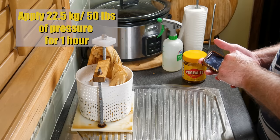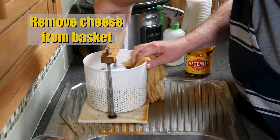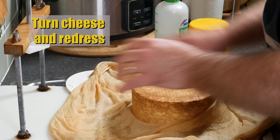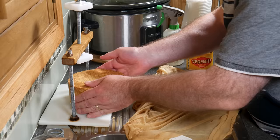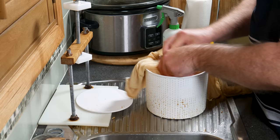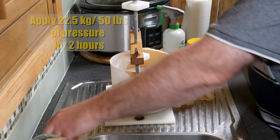You can still see the whey oozing out of the basket. One hour later, remove the cheese from the basket again — the rind has formed quite well, so you don't have to be as gentle. Turn the cheese over and blimey, it looks pretty good. Give the cheesecloth a bit of a squeeze — it was still full of Vegemite. Turn it over, pop it back in the basket, fold it over, put the follower on top, and apply 22.5 kilograms or 50 pounds of pressure for another two hours.